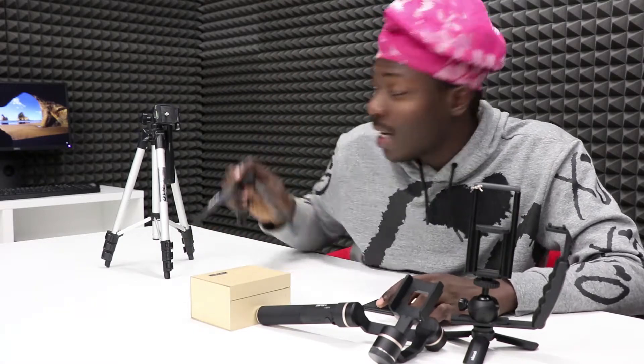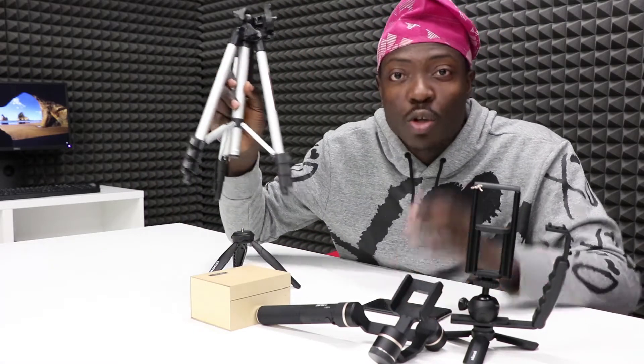I'm going to be going through some of the things I have here that I put together. Most of them came in parts but I put them together to form a rig like this. We have a rig where you can mount your phone, we have the gimbal here, a smartphone, a lens, another stand, and finally a tripod stand.